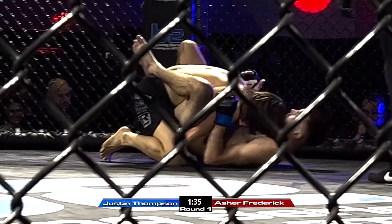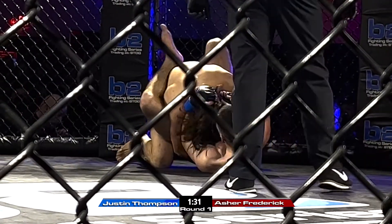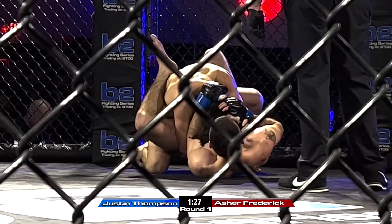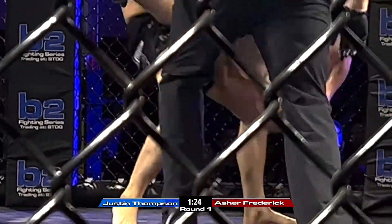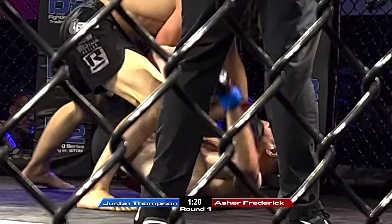Drive him back, turn him, Asher. Give me a kickstand, hands off the mat. Control his hands. Control his hands right now, Asher. Hand fight and give me a kickstand. Get up, Asher. Head up, head up.